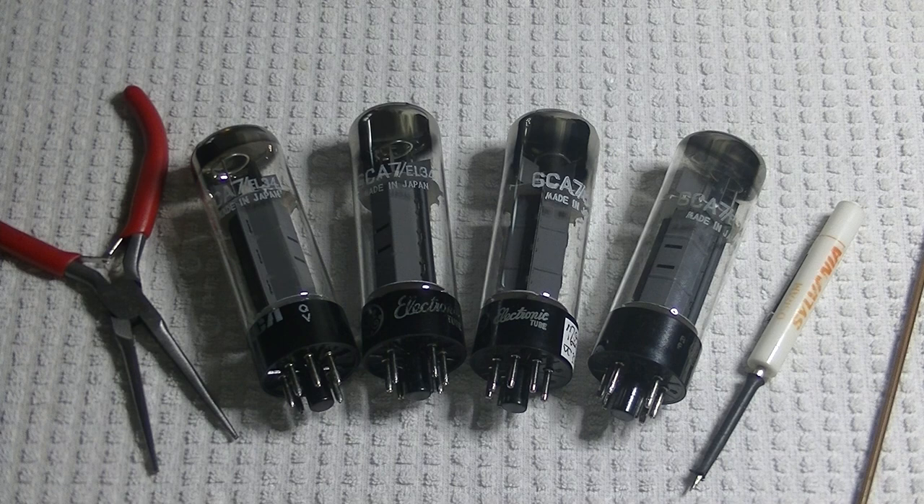This is an interesting tube because it appears Philips had a partnership with Matsushita as early as 1952. And as a result, Philips, Mullard, and many other high-quality tube manufacturers shared the Mullard technology with Matsushita. Some say these tubes are basically Japanese Mullards.